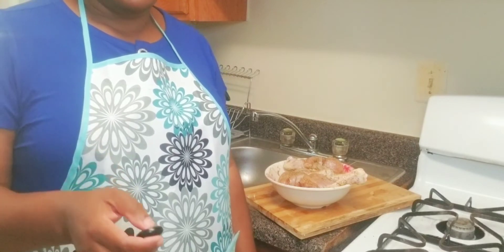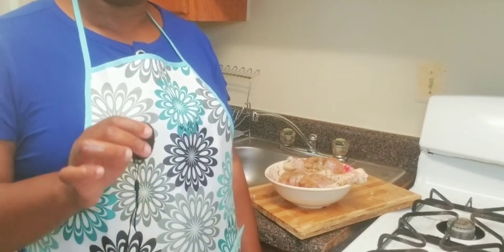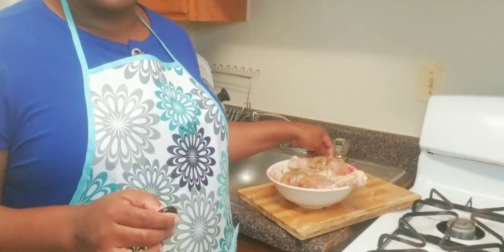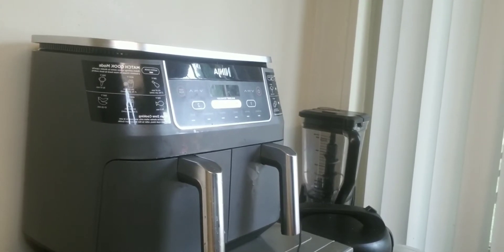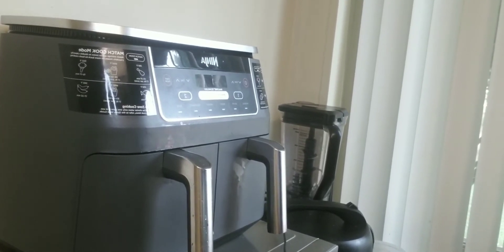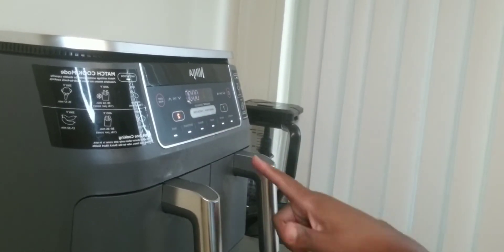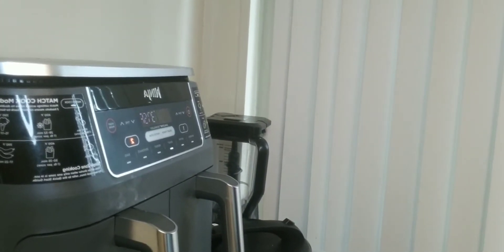The next step, as I told you, is to fry it without using oil. If you have a Power Air Fryer, it's the best thing you can use to fry your chicken. I'm going to put my chicken in my Power Air Fryer. I use a Ninja Power Air Fryer, but any air fryer can do the job. Now I turn on my Air Fryer — I'm using the right side and I put it on roast, which is 375 degrees.